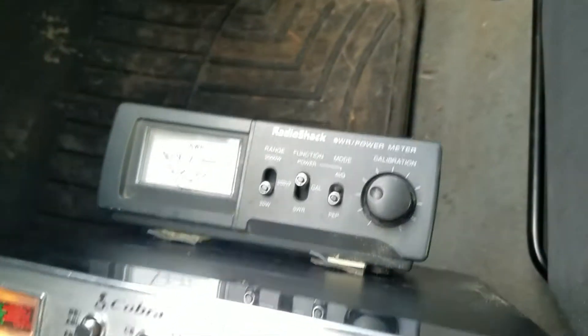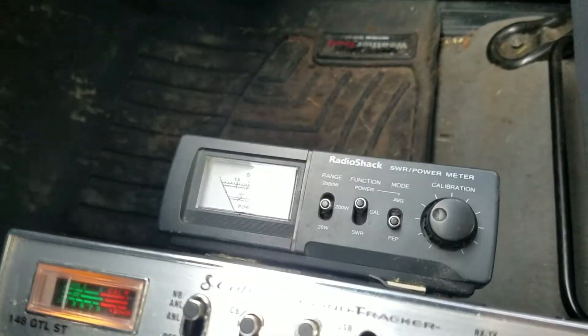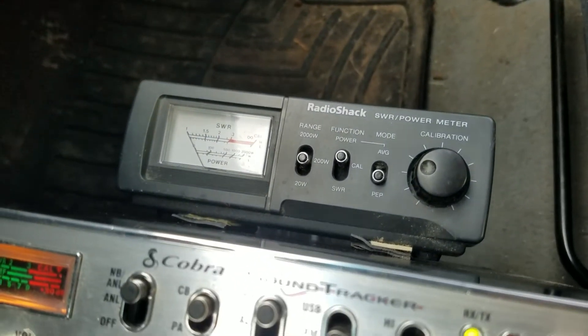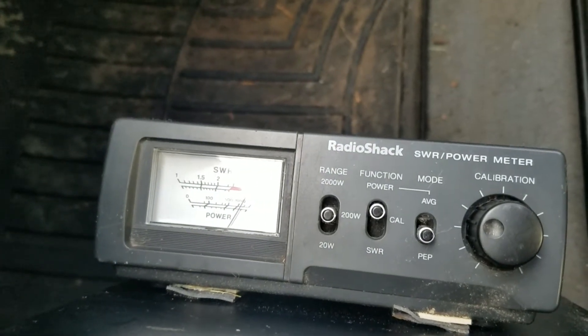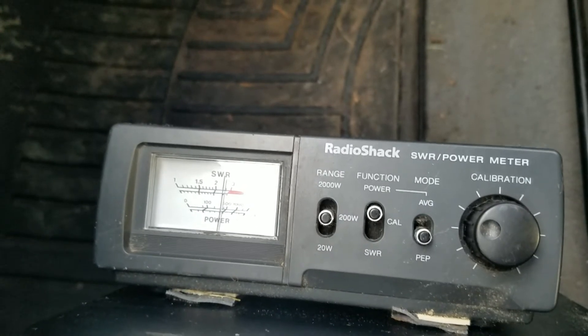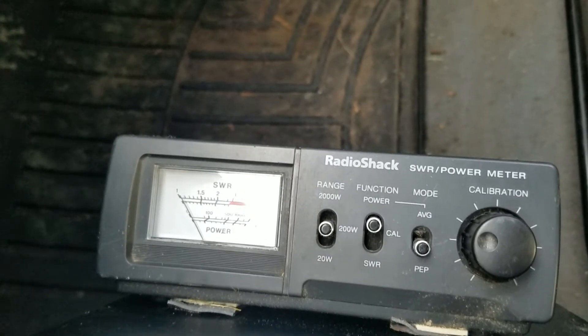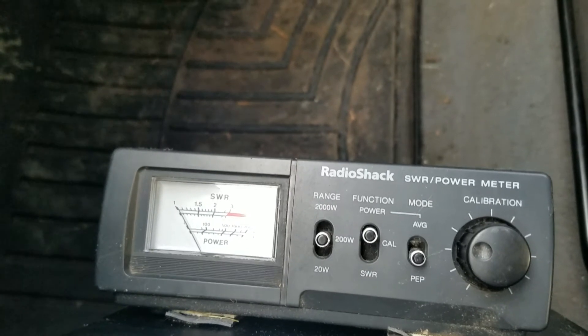We gotta switch the meter scale up on the meter. Now let's see what we're doing. We're about 30 watts on the dead key, swinging to just over 100 watts on AM.